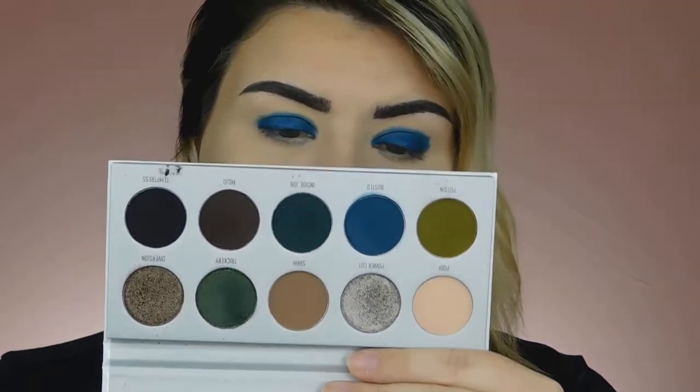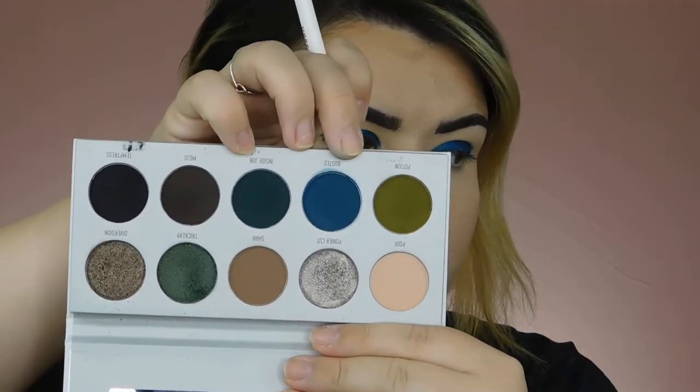I'm going to grab this teeny tiny little pencil brush and dip into that same Coconut color and just kind of start blending out the edge. Then I'm going to dip into the Dark Magic palette and go in with this blue shade right here — it is called Busted — and take that on that same tiny little brush and really just start to slowly, slightly blend this out.